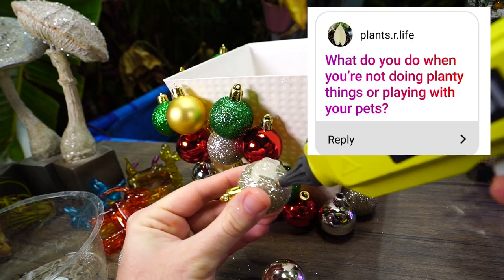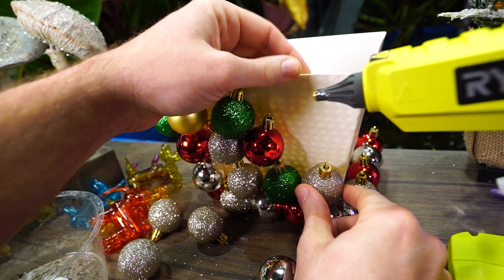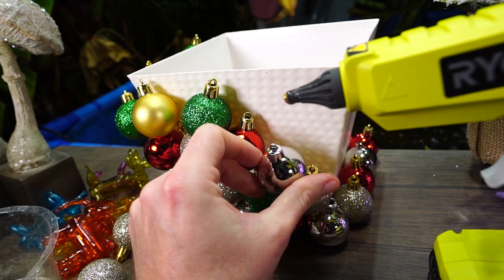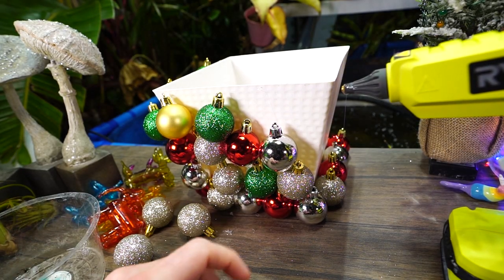'What do you do when you're not doing planty things or playing with your pets?' Nothing very exciting — most of us aren't right now, with COVID. When I do have downtime I probably spend a good chunk of it watching YouTube videos, streaming things, and digging around research databases to see if there's anything fun or new about plants.